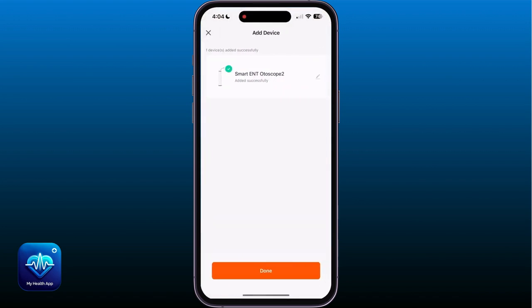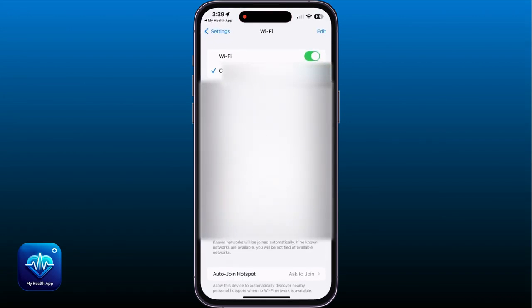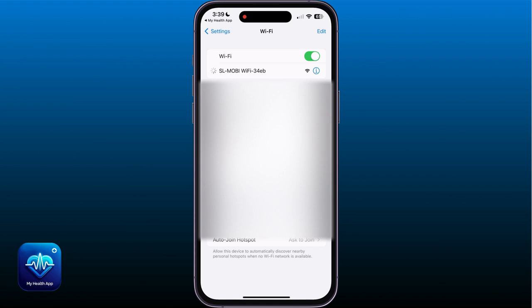Once connected, hit Done on the bottom of the screen. After scanning the QR code, tap on Go to Wi-Fi Settings at the bottom of the screen. By doing so, the app will take you to your smartphone's Wi-Fi settings, where we will look for and connect to SL Mobi.